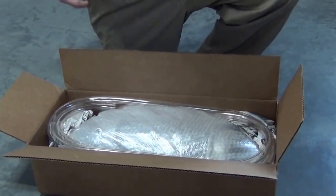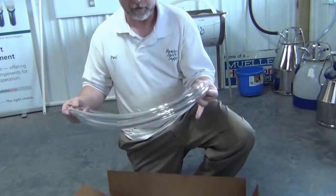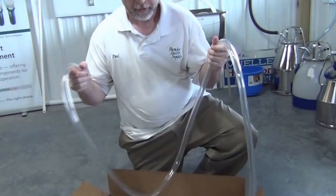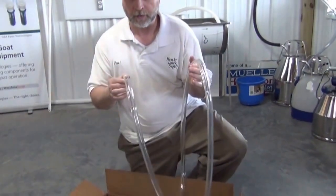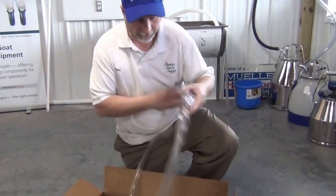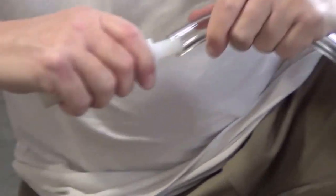First thing you'll notice is that this assembly comes with an extra vacuum hose. This is so that you can alternate vacuum hoses — milk and wash one one time and use the other one for cleaning. Because the vacuum hose is typically smaller, we have an adapter so that it will hook to the washer. So the first thing I'm going to do is put that together.